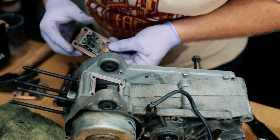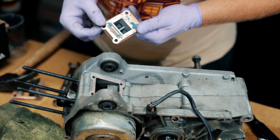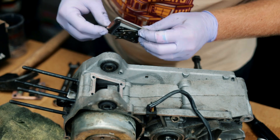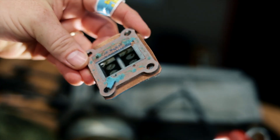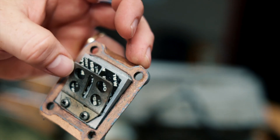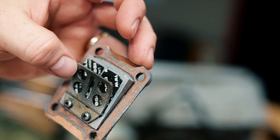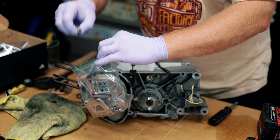There's our reed block — it looks like I blew a reed. Right there on the corner, the reed is totally messed up. Right on the corner — yep, that reed's bad. I'm going to put everything into this little bag for the intake.